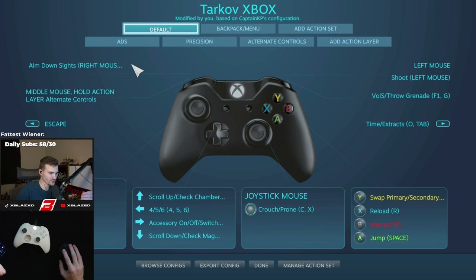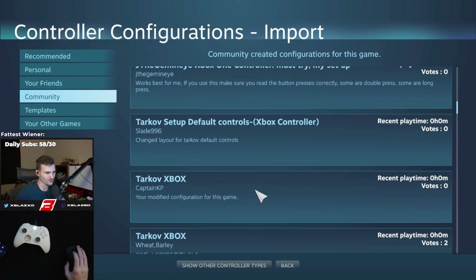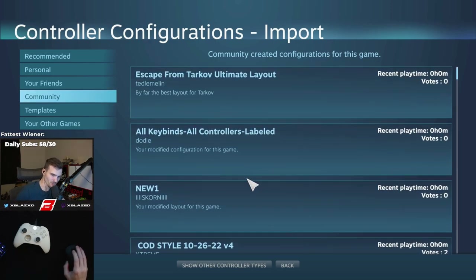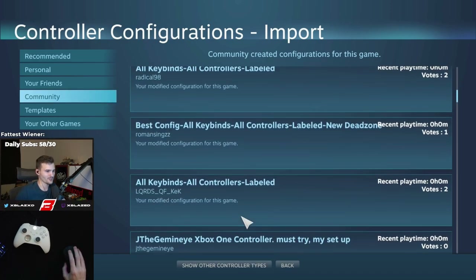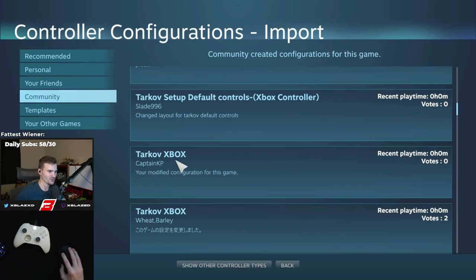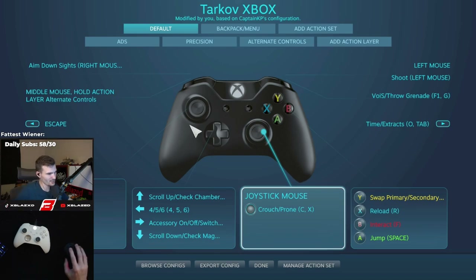In Controller Options, make sure the first two are selected: Steam Input per game set to forced on. Vibration I turn off, but if you want it on go for it. Click okay, then go to Controller Configuration. This is where it gets interesting — you can set everything up yourself or browse configs and select a preset. There are a lot of presets for Tarkov. Mine is called 'Tarkov Xbox - Captain K's' — I use that guy's preset but modified it myself.